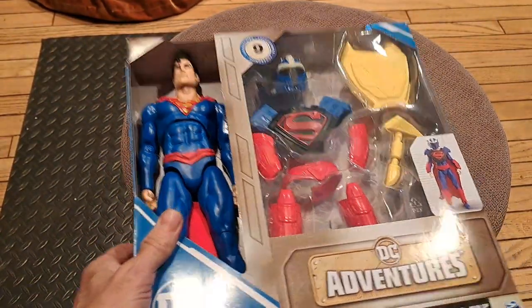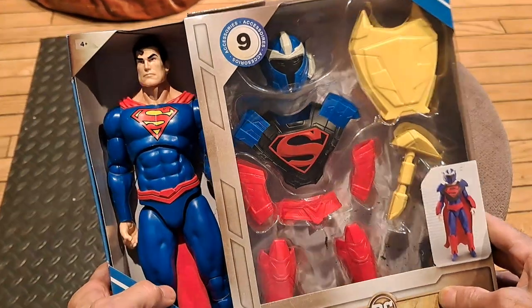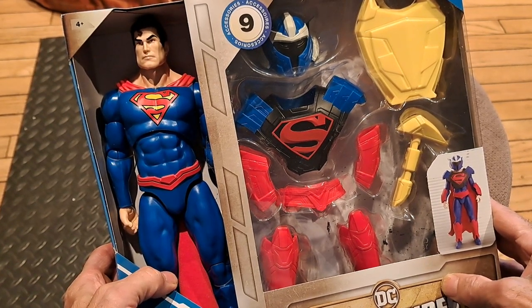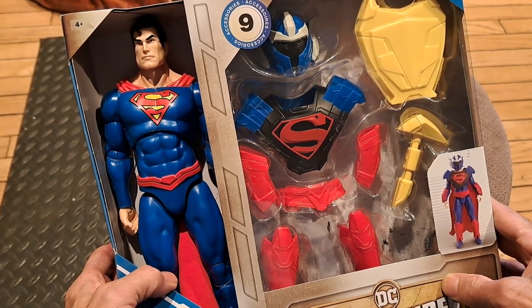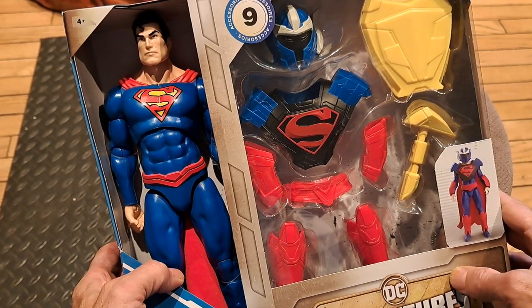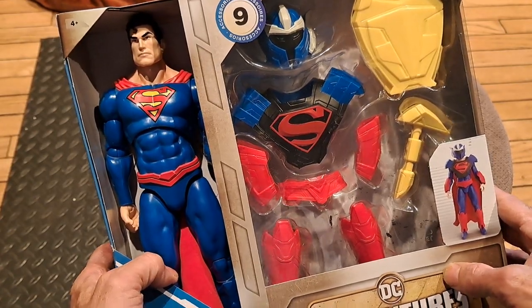The first thing is, this is going to be an armored Superman. Superman is so powerful and strong, why would he need armor? Well, if he's fighting someone else from Krypton — say General Zod, or someone equal in capabilities — then he might need armor to protect himself from someone that powerful or more powerful.